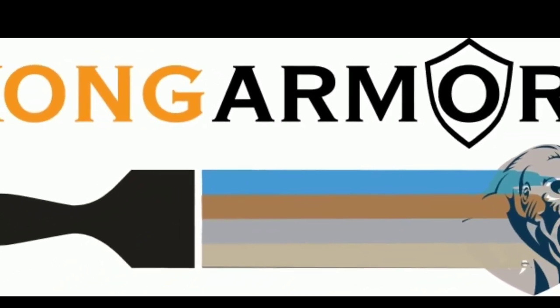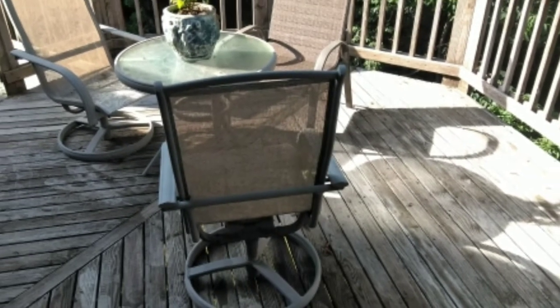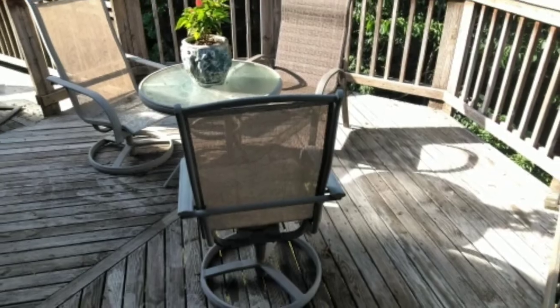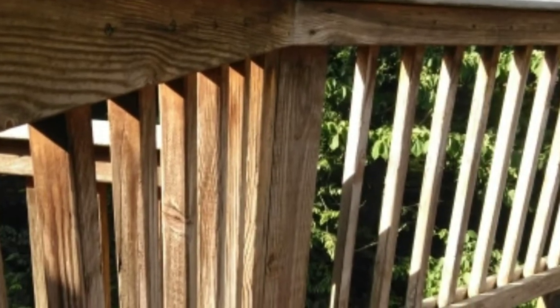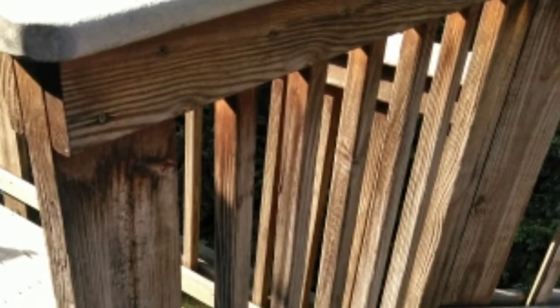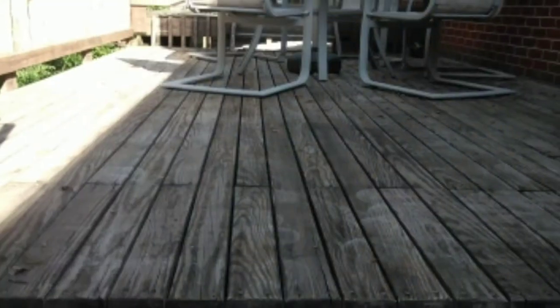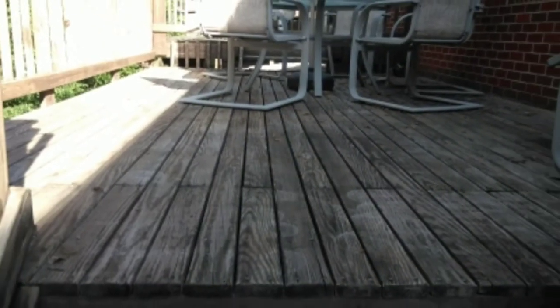Here is the latest Kong Armor project out of Florence, Kentucky — the Oak Brook community of Florence, Kentucky. This was a pretty big deck. You can see by looking at the rails and stuff that they were really dirty. This deck didn't have a failed coating or anything like that on it; it was just a weathered deck that had taken a beating.